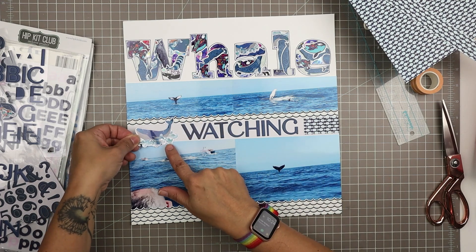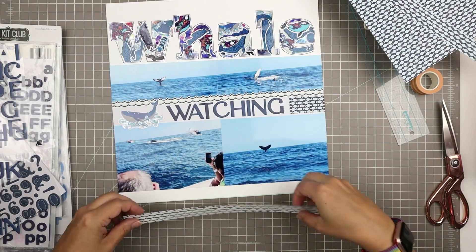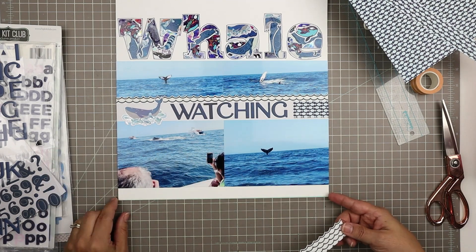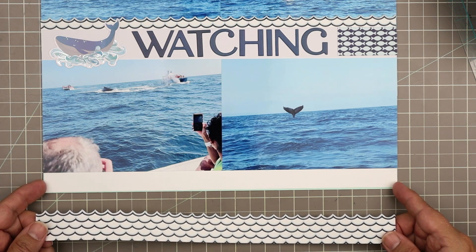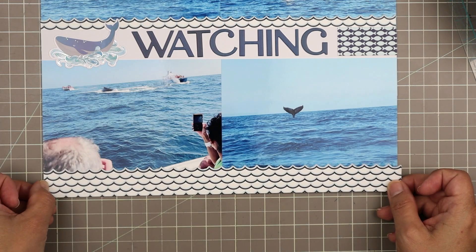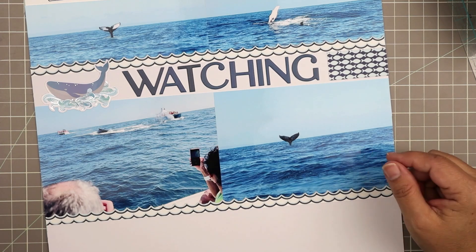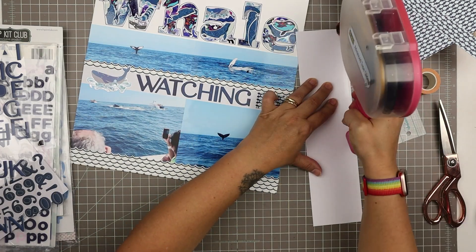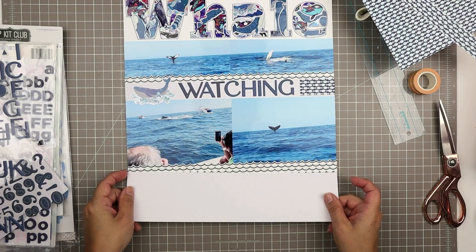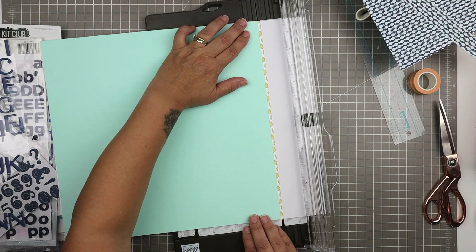As I suspected, I did want to layer that whale over top of the photo below it. Now I'm going to adhere the second strip of waves right below this. I don't want to cover up too much of that photo because it's there specifically because it shows the context of how close we were — I want to be able to see part of the boat. This strip is longer than 12 inches, so I just have to trim off the bottom parts using my trimmer for a nice clean crisp line.